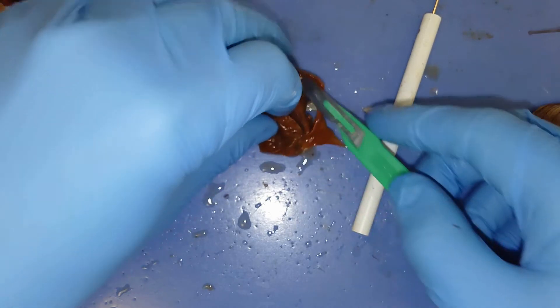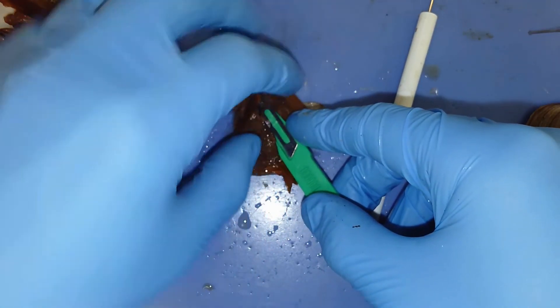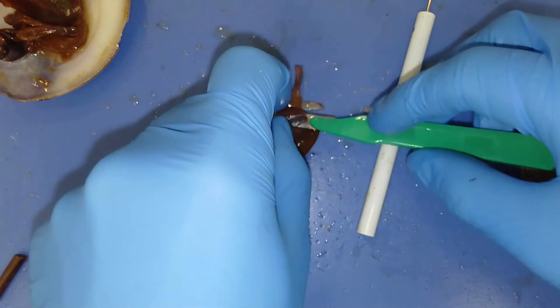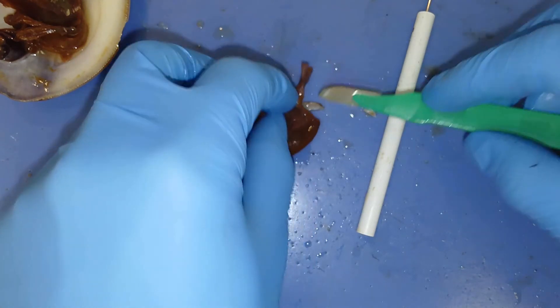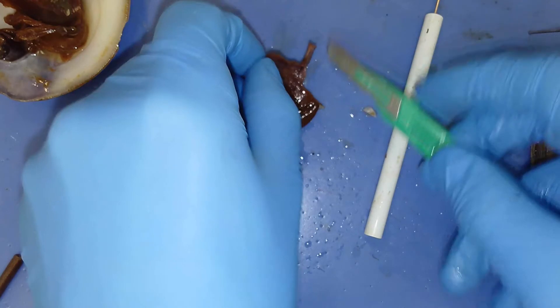We're just going to take a cross section of this individual and look at the entire inside of the visceral mass. The visceral mass is just acting like a sac to hold all the organs, such as the digestive gland, the intestine, and the gonads.